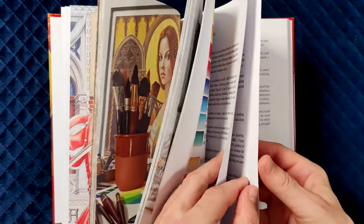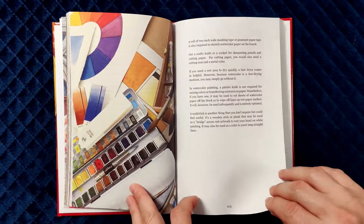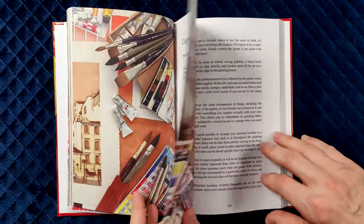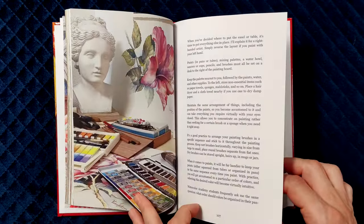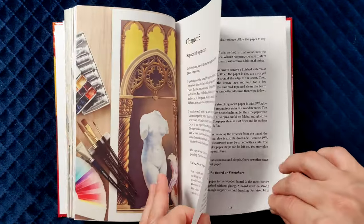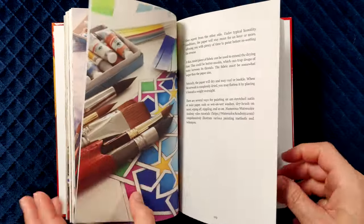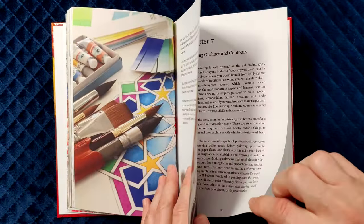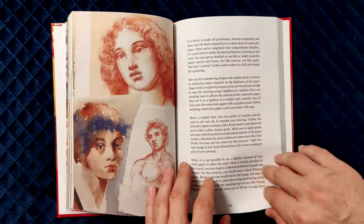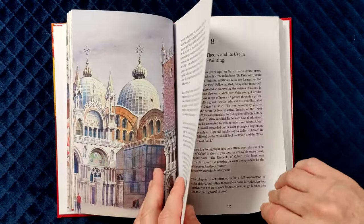In addition, this chapter will cover other watercolour media and materials. The fifth chapter is about how to set up a workplace for painting in watercolour competently. Support preparation is another important topic discussed in this book. In this chapter, you will learn pros and cons of different ways of stretching paper as well as how to paint on loose sheets. Chapter seven is dedicated to drawing, which is an important part of watercolour painting.